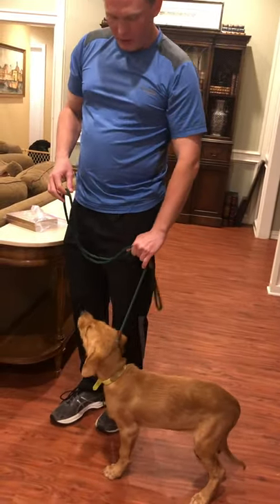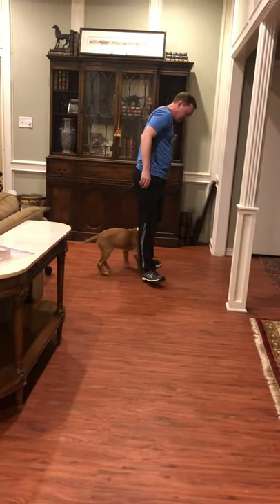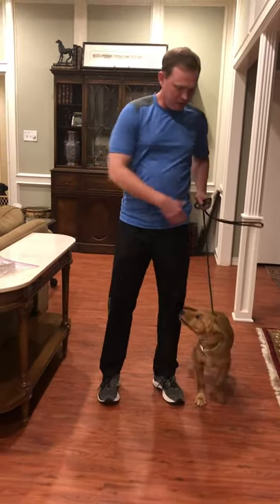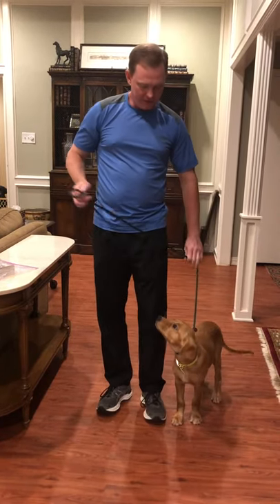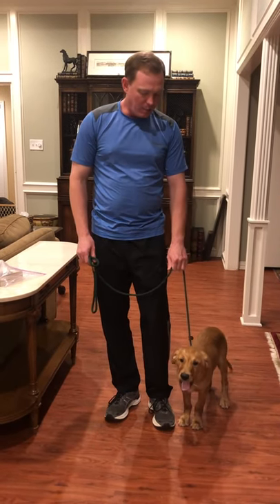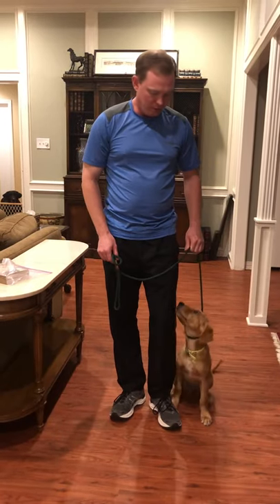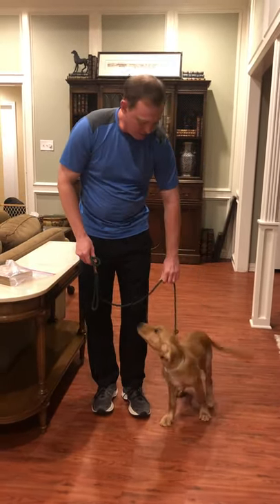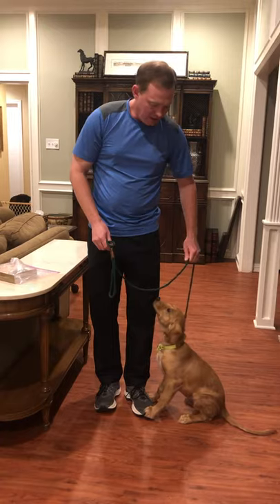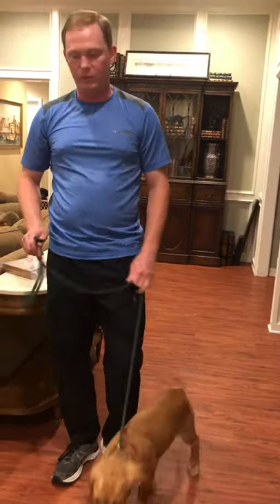Then when you walk, they shouldn't pull — they should walk at your side — but of course they won't at this age. So just physically restrain them, but every now and then give a correction. Don't just sit there and pull and pull and pull and choke them. Give them a correction, which is just a quick sharp tug, and if you do it a little bit sideways it works even better because it kind of throws them off balance.